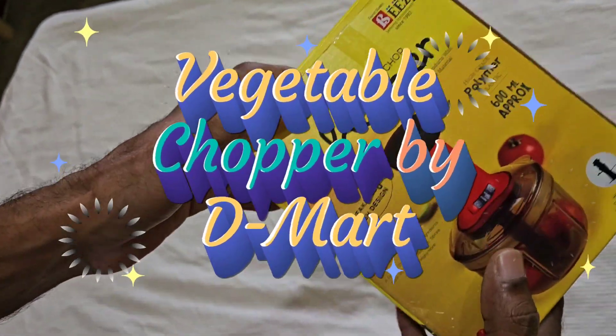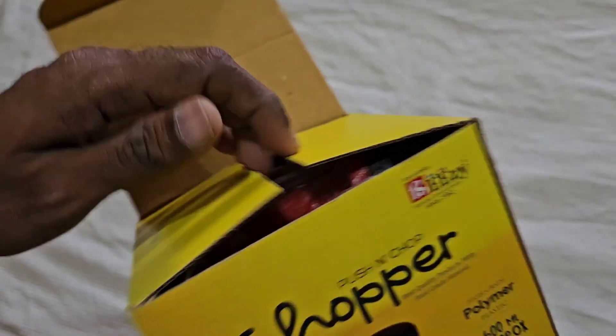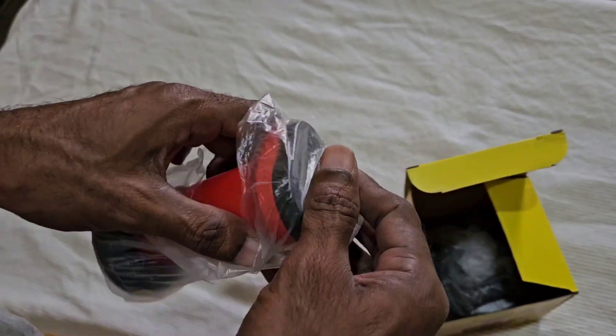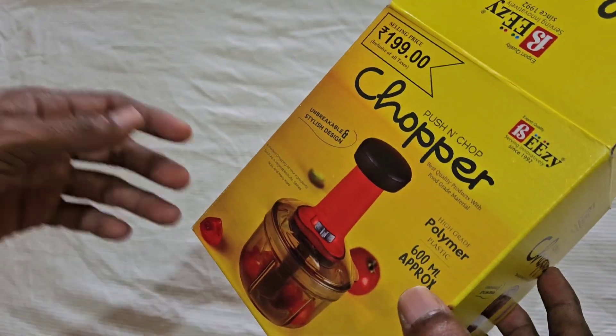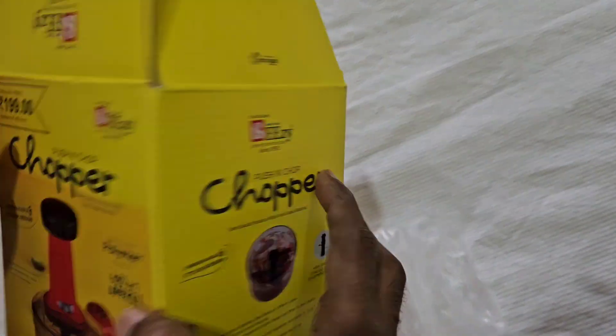So I went to DMAT and I got a chopper. It's a little bit of a chopper. It's 650 ml, so it's 350 ml. It's an inconvenient chopper. It's 200 rupees.